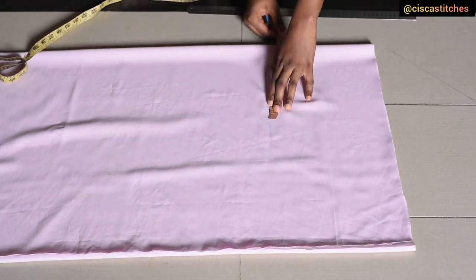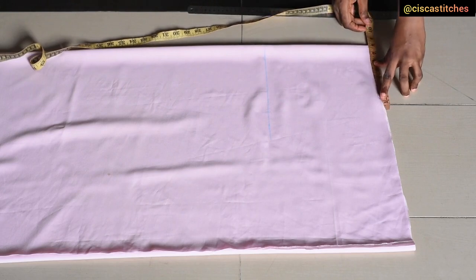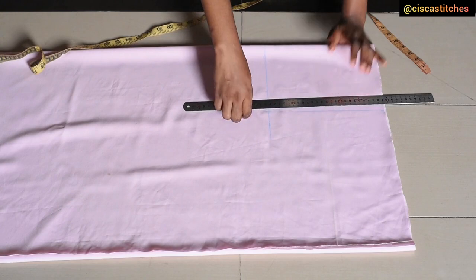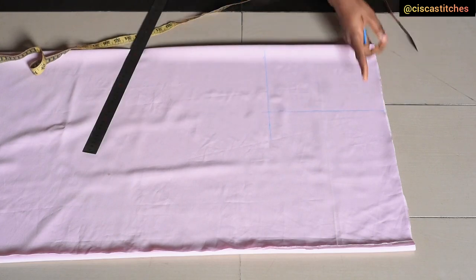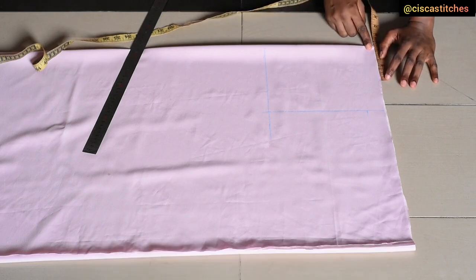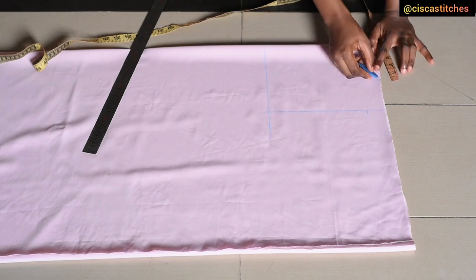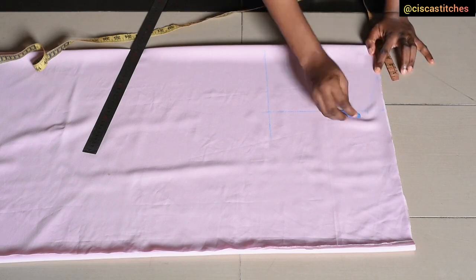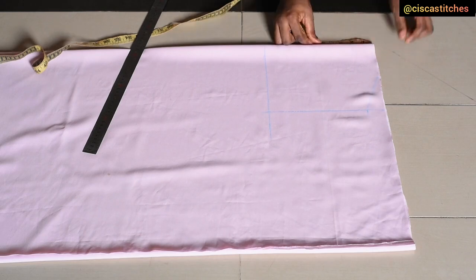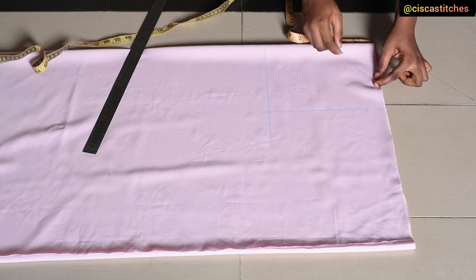The next thing is to mark my shoulder divided by 2. My shoulder is 16 inches — 16 divided by 2 is 8, so I mark 8 inches here and equally 8 inches on the other side, then draw a straight line across. Next I mark the shoulder slant of 1.5 inches. Then I mark the neck width from the center front — going with 4 inches — and connect that point to the shoulder slant with a straight line. For the back neck width I'm going with 3 inches for both front and back, so I mark 3 inches and connect it with a curve.